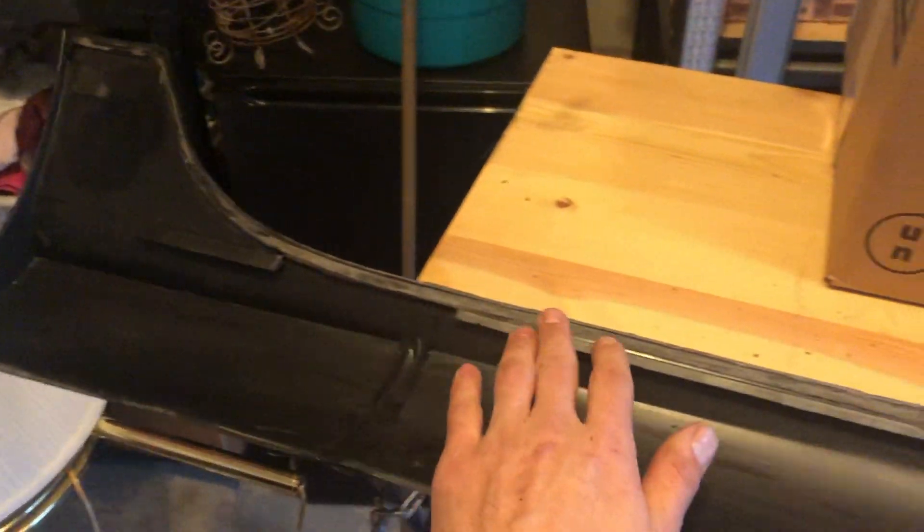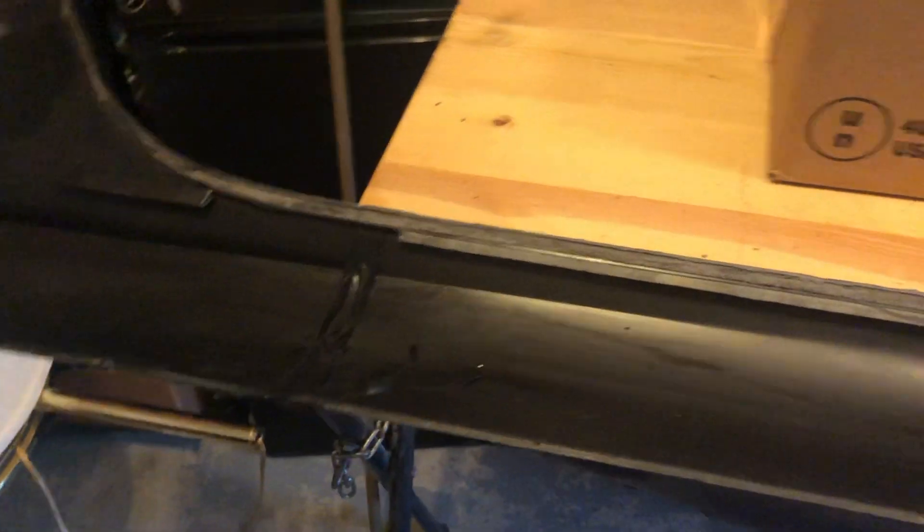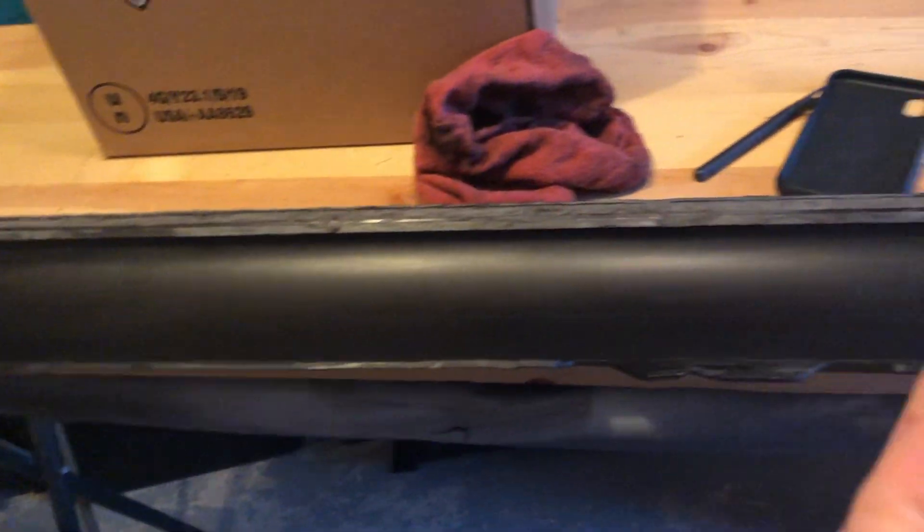It took me about 45 minutes to get it all down to the plastic. The plastic looks faded so it looks like there's some left over — but it's not. I'm going to put double-sided tape over that, and then I've got to get it off the body, which I'll show you next.